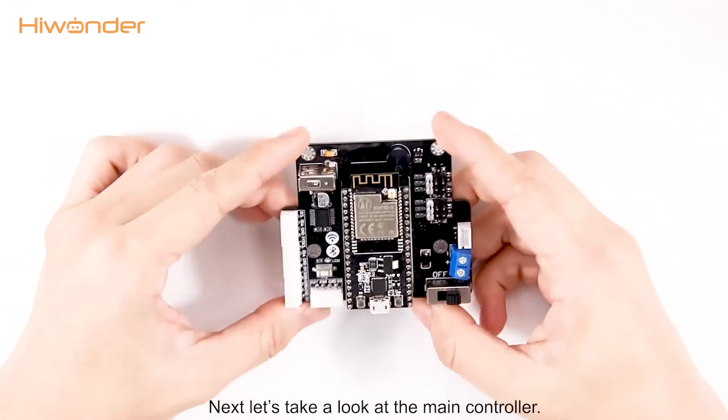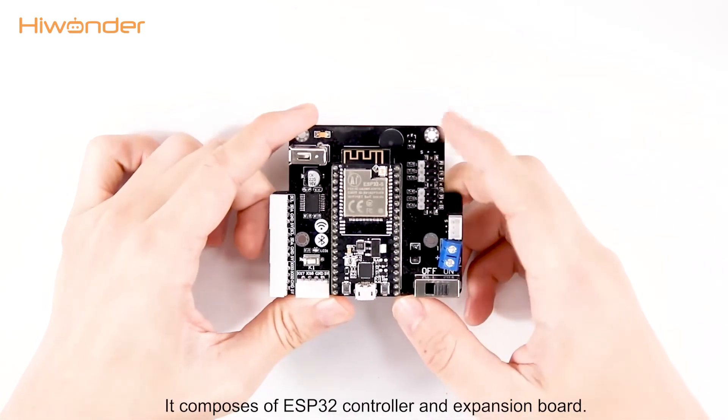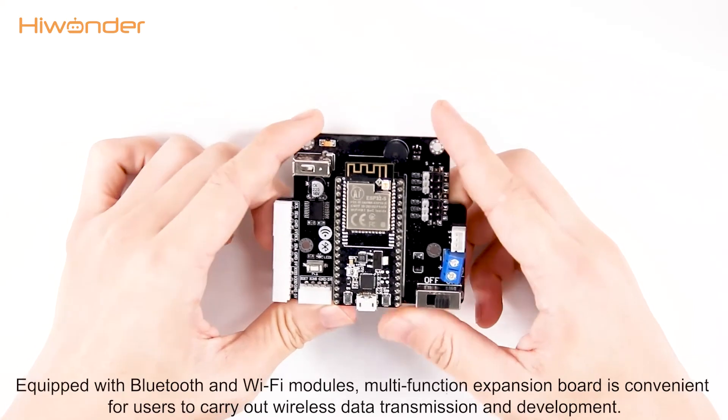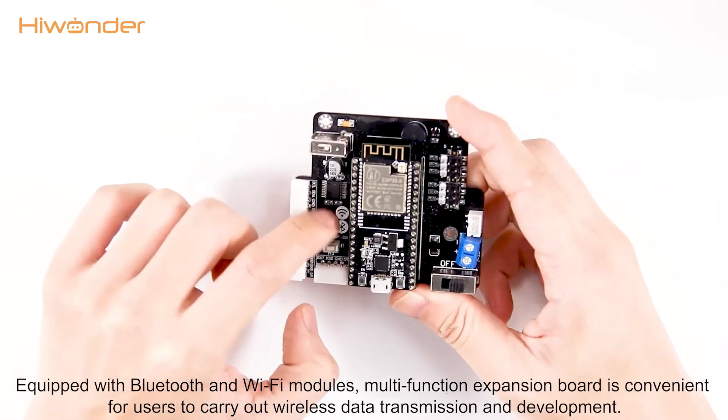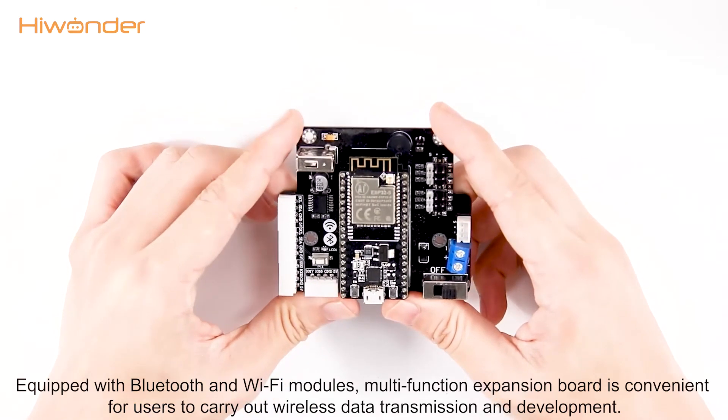Next, let's take a look at the main controller. It is composed of an ESP32 controller and expansion board. Equipped with Bluetooth and Wi-Fi modules, the multi-function expansion board is convenient for users to carry out wireless data transmission and development.